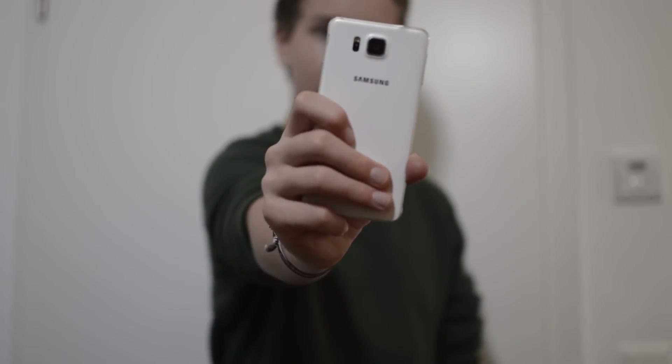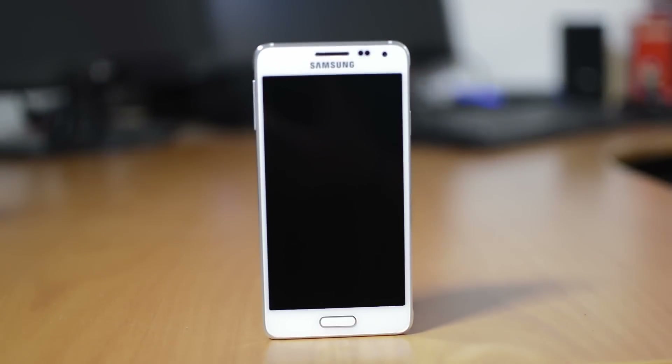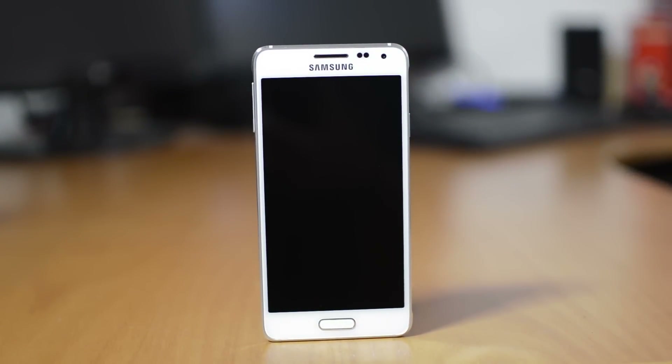So let's check out what makes the Galaxy Alpha different. This means it will be a shorter video, since the list of things that make the Alpha different from other Samsung phones is pretty small. The whole point of this phone is the improved materials and the feel in the hand.